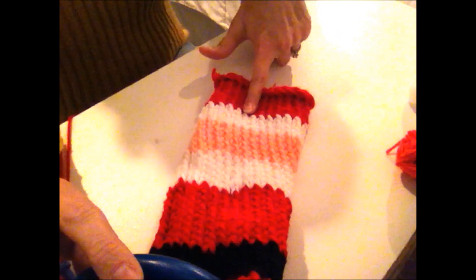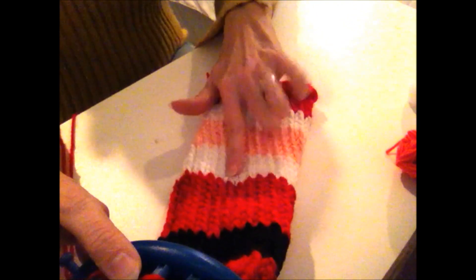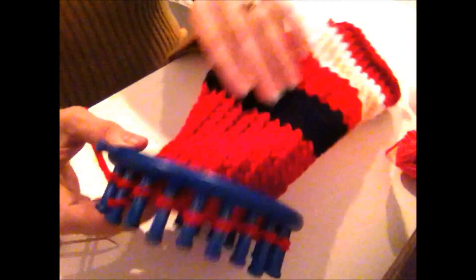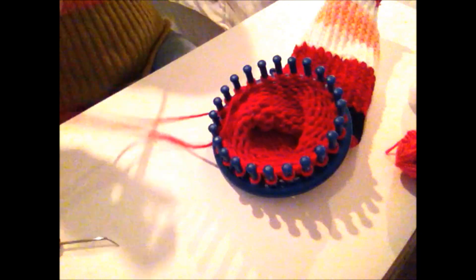To recap what I've done: two inches red stripe, an inch white stripe, two inches flesh color, about two inches for the beard, two and a half inches for the red shirt, approximately an inch and a half black for the belt, and then about four and a half to five inches for the bottom part. Now I'm going to take it off the loom — leaving about 18 inches of yarn tail.